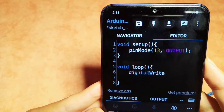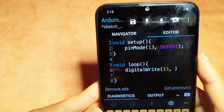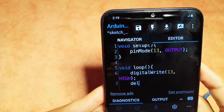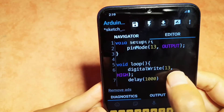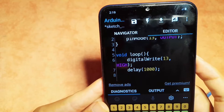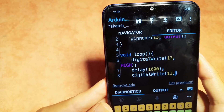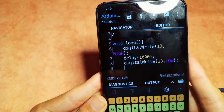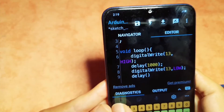Then under the loop function we can turn it on using the digitalWrite command — we give it the LED pin number 13 and the HIGH keyword to turn it on. Then we wait a bit using the delay function, like one second which is 1000 milliseconds. The delay function takes the number of milliseconds. Then we turn it off using digitalWrite with pin number 13 and the LOW keyword, then wait again using delay for one second.